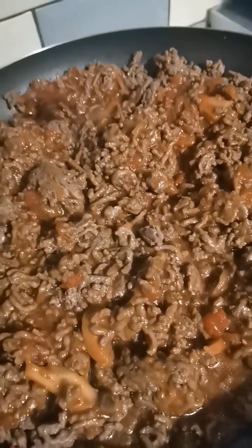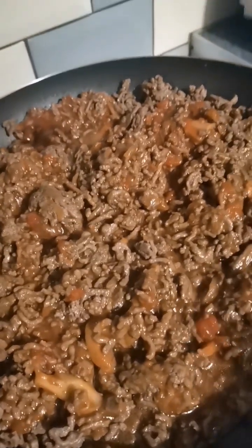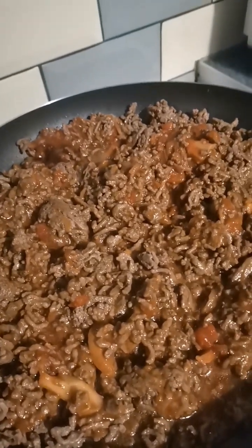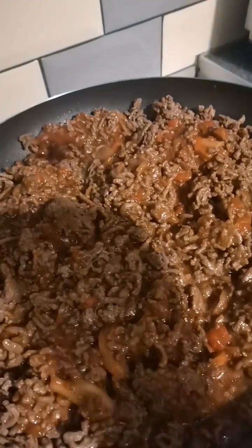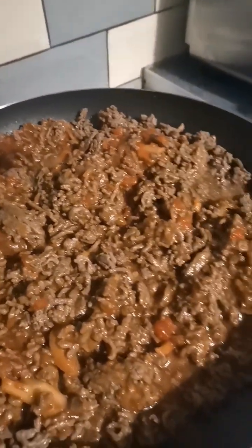Once you have your mince flavored like you want, I tend to bulk up with some more veggies or I add veggies afterwards. Once it's all mixed in and separate, then you let it cool down and I'll show you what to do next.